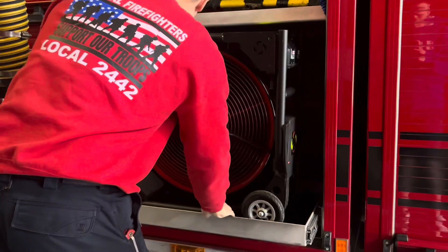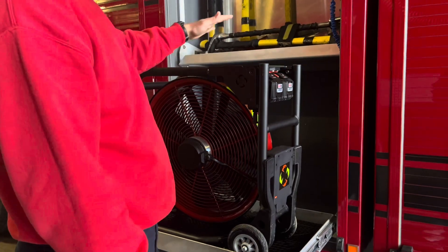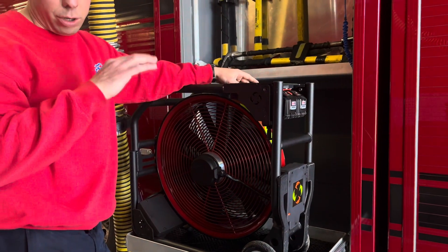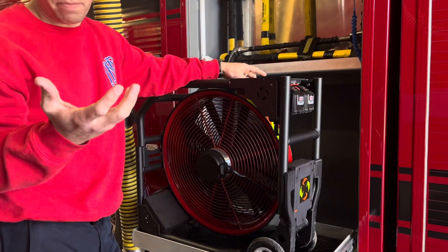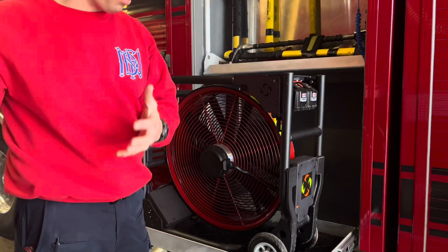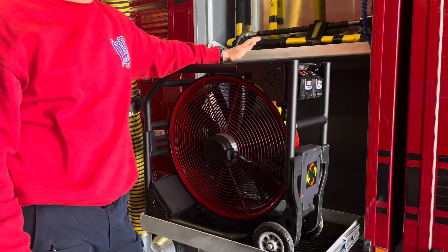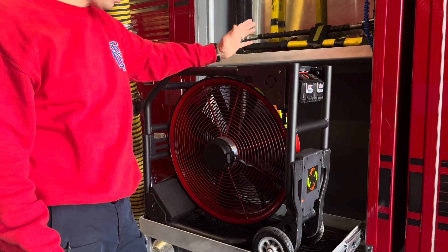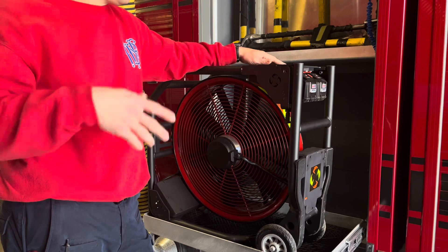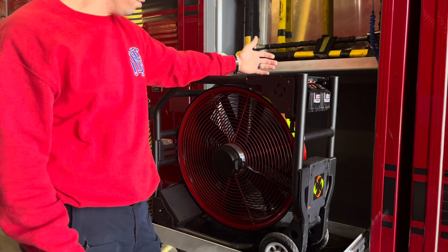The nice thing about this one is it's battery powered and it takes standard Milwaukee batteries. It doesn't produce gases like a small gasoline engine would — depending on wind speed and direction, you can actually be pushing exhaust gases back into a building, which is not great. With the battery-operated one, it can still move as much air without any exhaust or fumes going back into the building that we're trying to push clean air into.